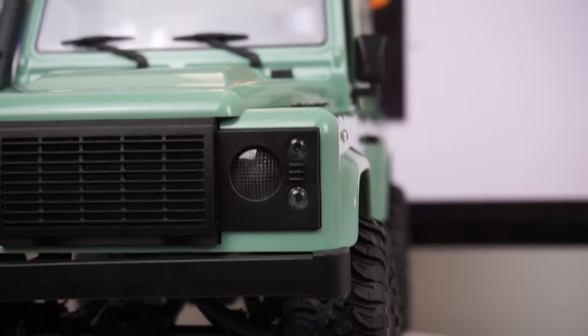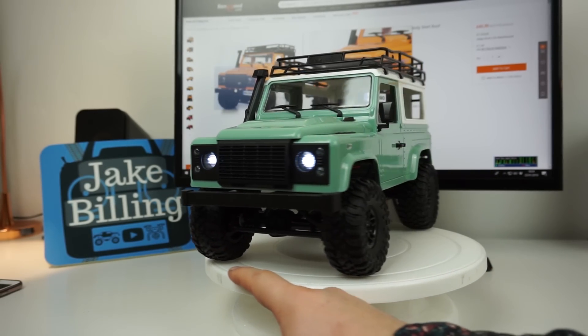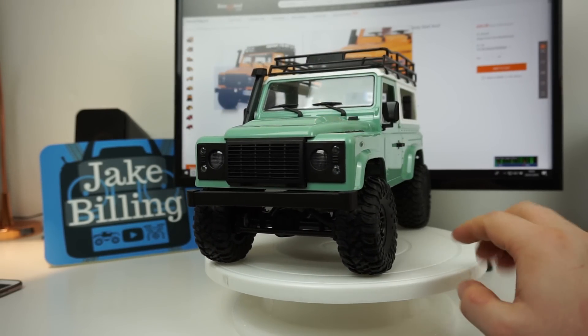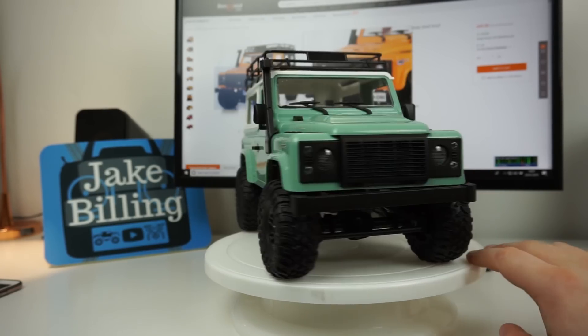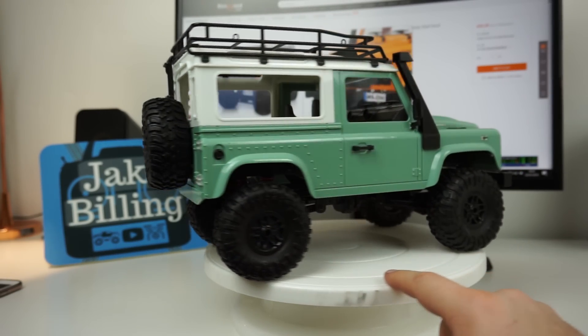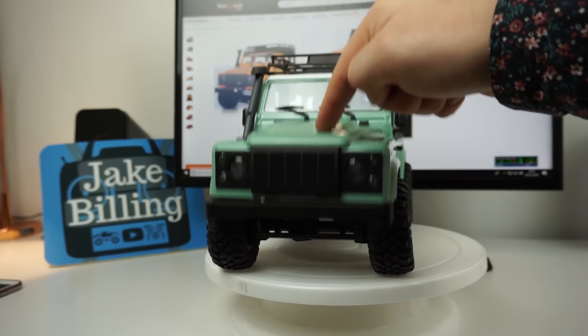Under the bonnet, there's the battery hidden away. What do you guys think to this truck? I'm kind of blown away with it - you're getting a bargain with a ready-to-run four wheel drive crawler. All you need is two AA batteries for the transmitter. I love the headlights, the tires are really grippy and meaty, it's got nice attention to detail, the springs are really cool because they're red, and it passes the bounce test.